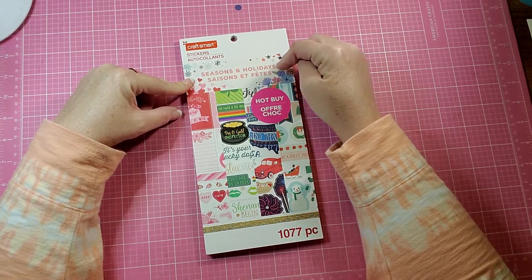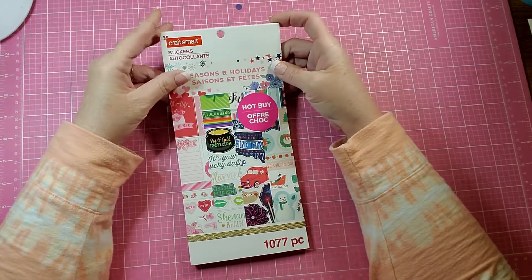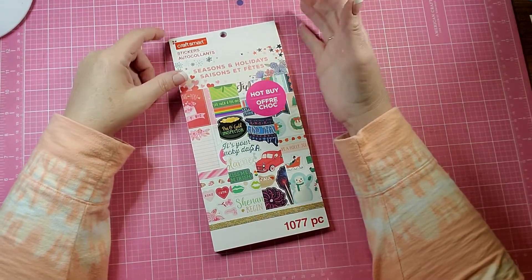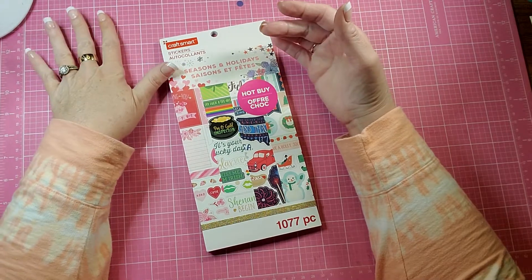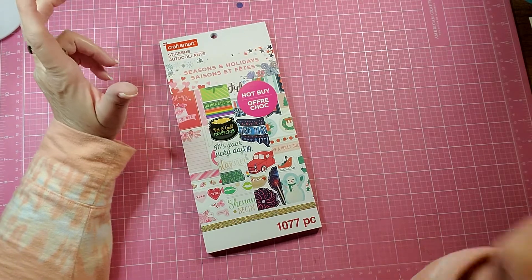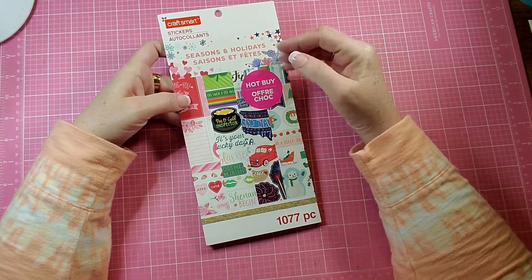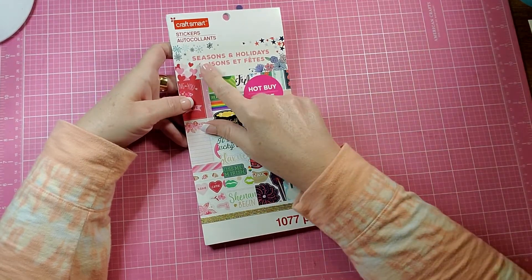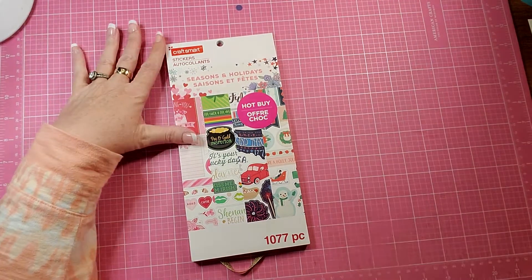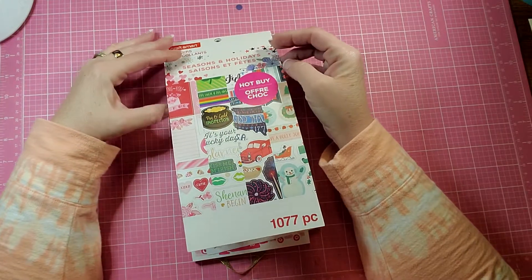I believe with my coupon I got this one for $8. It was originally $19.99 and I just used my rewards — a gift certificate or something like that — so I ended up getting it for free. I'm not a fan of all of the Craftsmart sticker books that are for planning, but some of them I am.